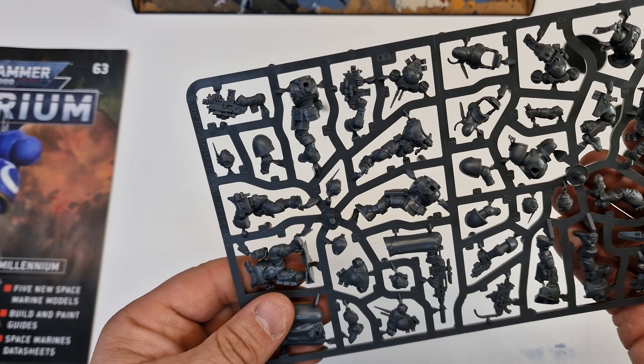So just keep your eyes open for these. You get one sprue, your magazine, and five bases. And that's your lot in this one.